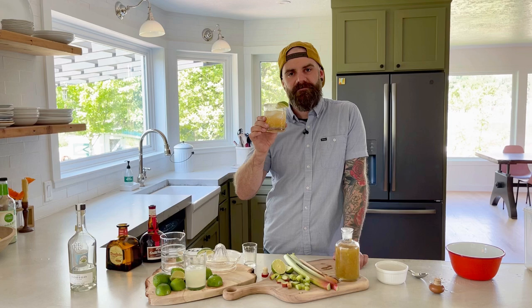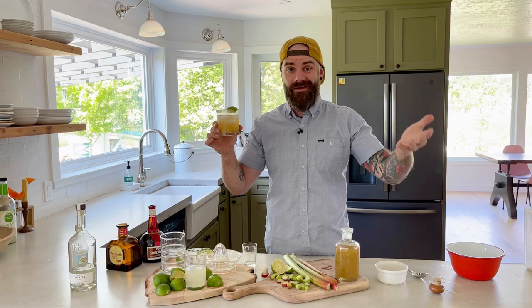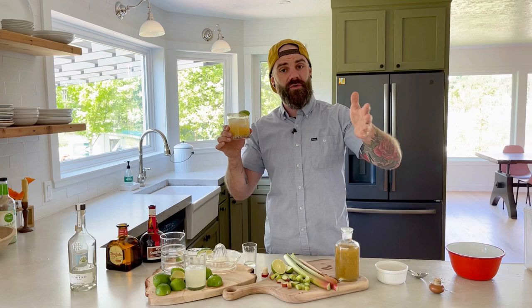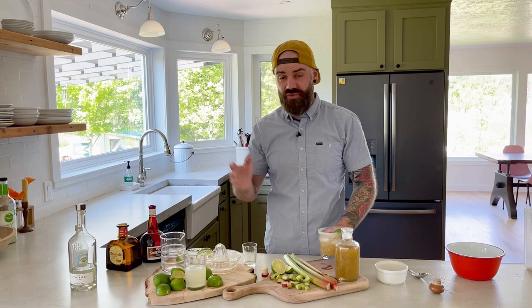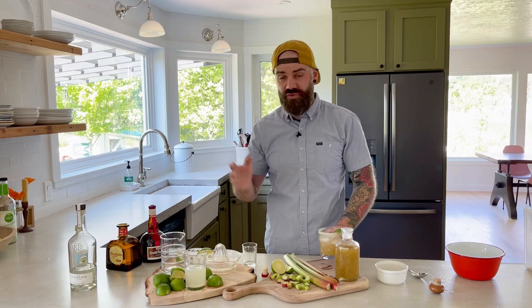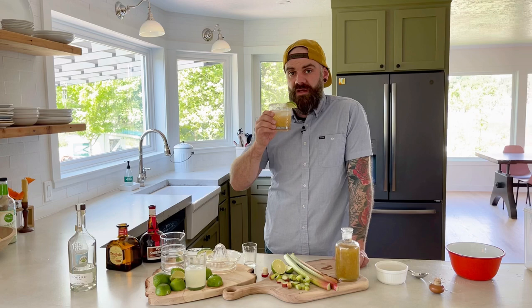I can't even describe how good this is — you're just going to have to go make it yourself. If you don't have a rhubarb plant in your garden, that's okay — go to your local grocery store anytime between late April and the end of June or beginning of July and you'll find fresh rhubarb. I hope you enjoyed that video. I'm going to be doing one of these a month, so stay tuned. Next week I'll be back in the wood shop doing my regular woodworking routine. Check the video description for the recipes and links to everything you saw. I'm gonna finish this and then maybe take a nap.